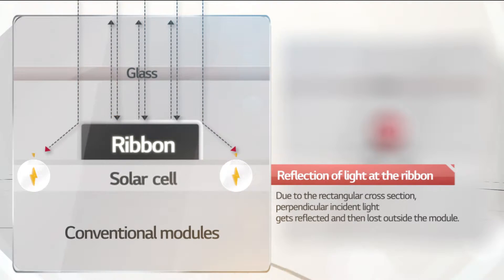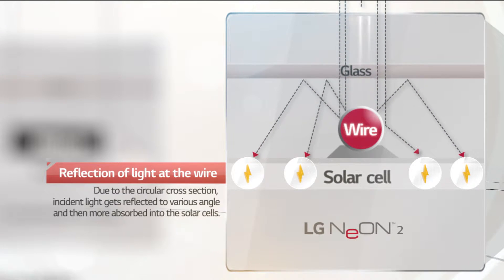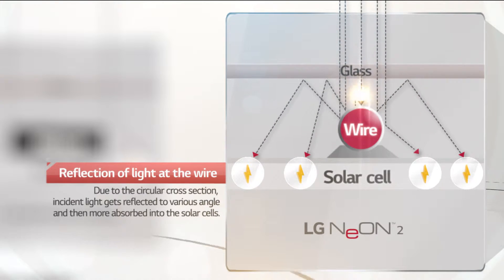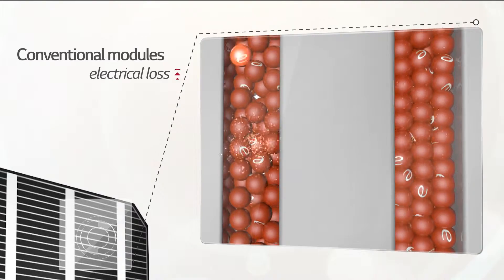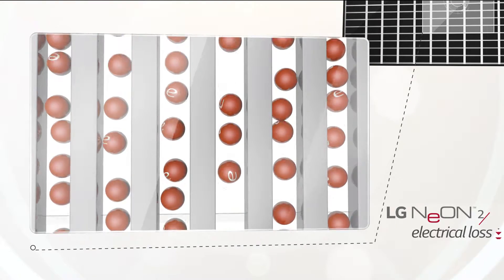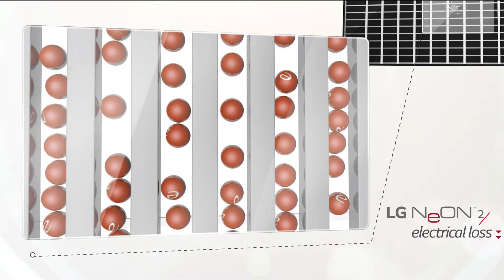While ribbons in a conventional module have rectangular cross sections, wires of LG Neon 2 have circular cross sections. These sections reflect light at many different angles to increase light absorption within the cell. Conventional modules only have three ribbons acting as electrical paths, which causes electrical loss due to high resistance. In LG Neon 2, the number of wires has been increased to 12 to reduce overall resistance and minimize electrical loss.